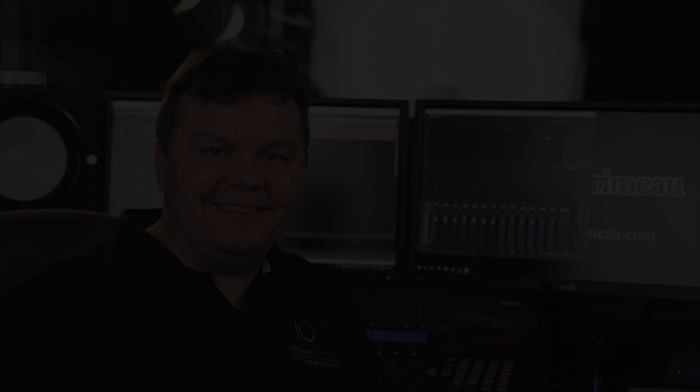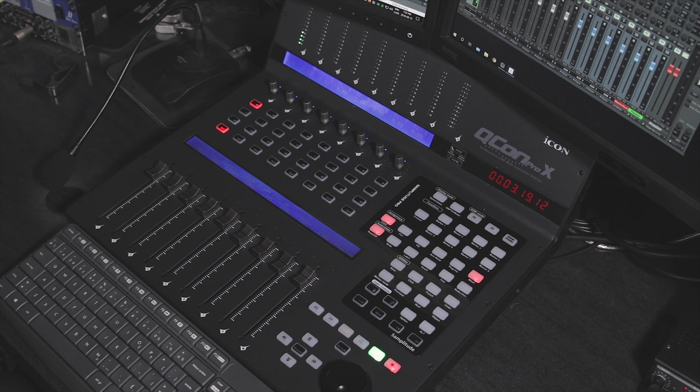The Icon Q-Con Pro X Professional USB MIDI controller station is a lot like other controllers — it is made to control your DAW, digital audio workstation. In my case, I'm using Samplitude. What is a bit different from other controllers is that you get meter levels up there, and there are eight of them, plus a master volume as well. So you get a visual take on what you're doing, either recording or mixing.